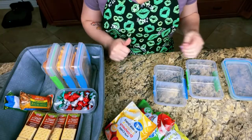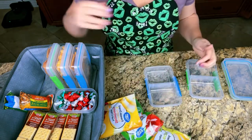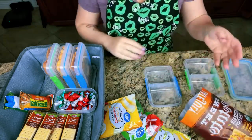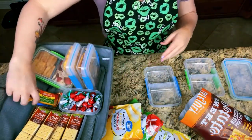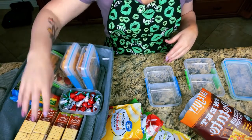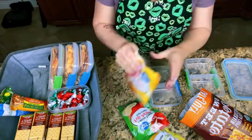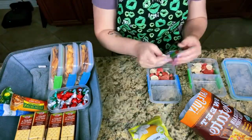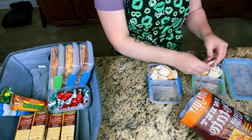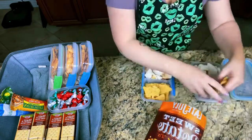Now we're going to work on Matt's snacks. Usually we give him freeze-dried fruit and then some sort of chip — I do try to make a different variation of chips so it's not the same thing every day. We also give him some granola bars and I alternate those, some peanut butter crackers, and then some sort of sweets. Since everything is packed and ready to go in the morning, all I need to do is take out one of each item, put it with his sandwich and string cheese, and his lunch is ready.